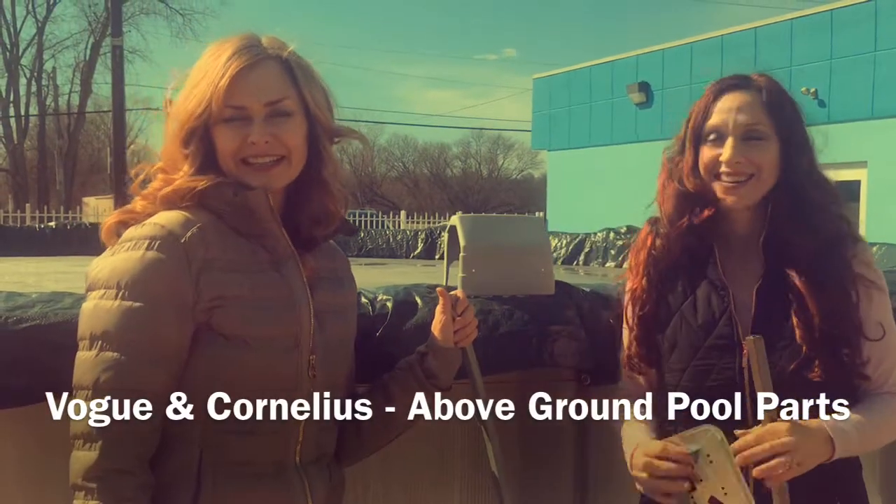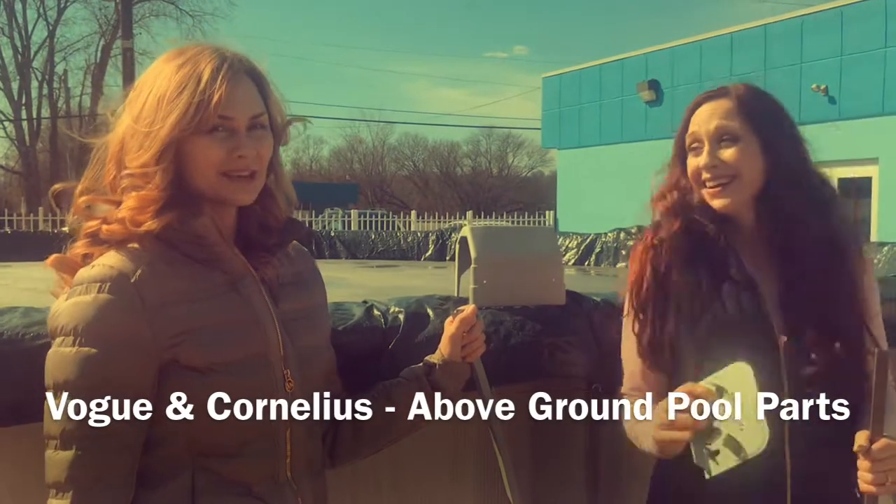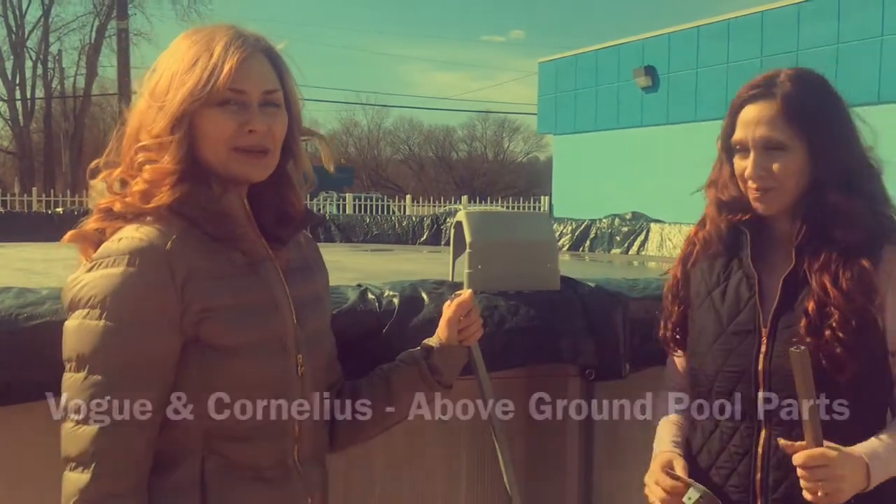Hi everybody, Losa Pool Girls here. And it may not look like it, but spring has sprung. Time to start thinking about opening up those pools.